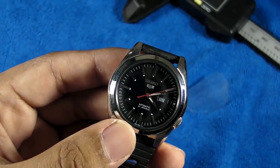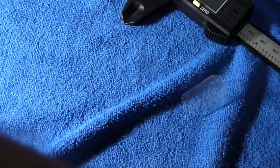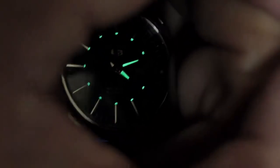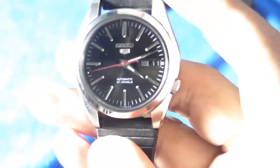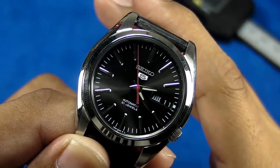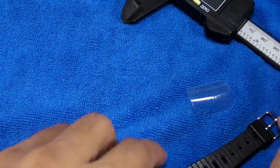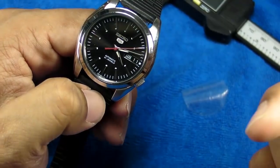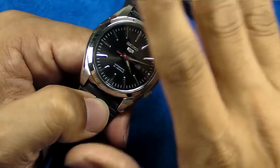Let's shut off the lights for the loom shot. You can see there is a bit of lume on the hand and on the indices, but it will fade in just a matter of seconds. This is a dress watch, so you don't really buy it for lume. If you want great lume, I have my Seiko Turtle over here — that is really nice. If you found this review useful, please give me a thumbs up. If you want to see more future videos, please subscribe to my channel and push the bell button. Until next time, see you soon, bye bye.